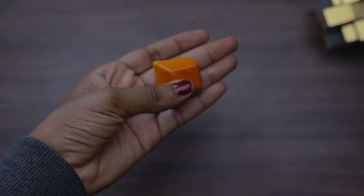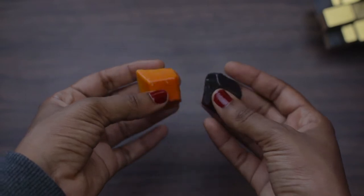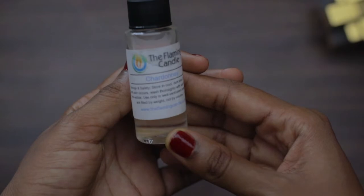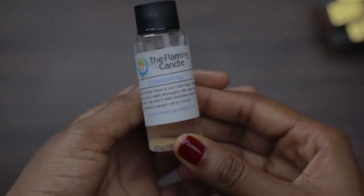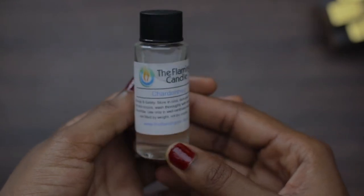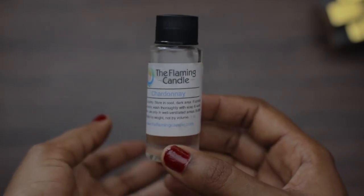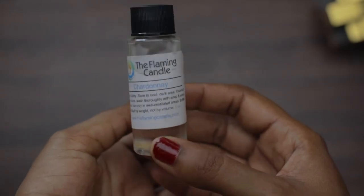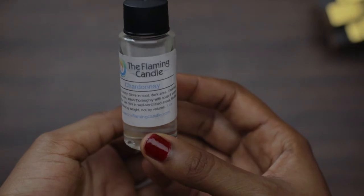I'll be using yellow dye block and brown — I'm going to combine these two to give me a gold-like shade for the beer candle. Then I'm using Chardonnay fragrance from The Flaming Candle, just because I love the smell. I couldn't find any beer fragrance as realistic as I'd like. The closest to it was the beer fragrance oil from Nature's Garden, so you can give that a try.